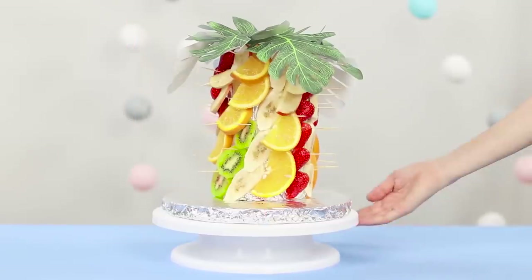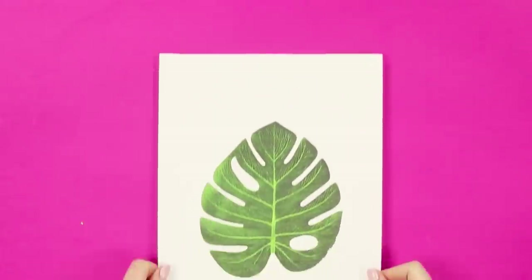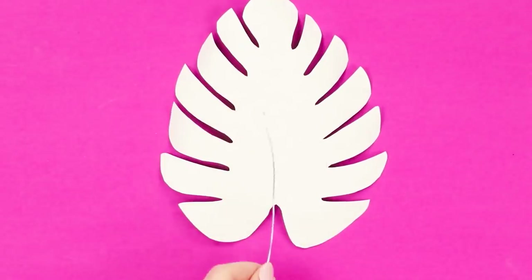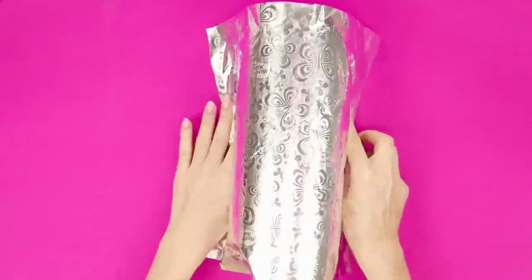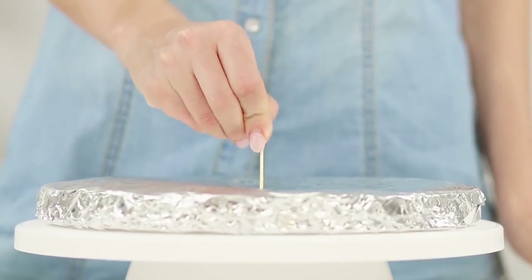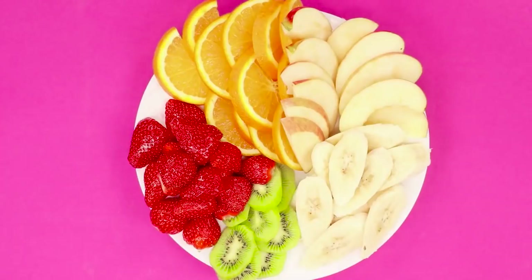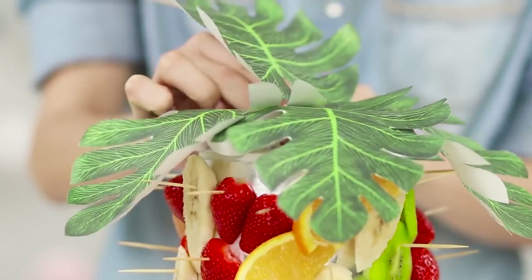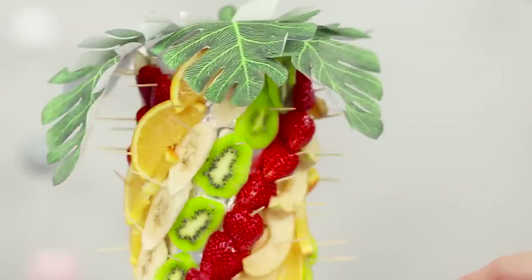Are you hosting a summer party? Here's an idea for an original fruit serving. Print a photo of a palm leaf, cut the picture along the contour, and with a hot glue gun, attach a piece of wire to the sheet. Prepare six palm branches. Make a trunk of a palm tree from a foam plastic cylinder and a round base, wrap them with foil, and connect them with toothpicks. Cut the fruit into slices and with the help of toothpicks attach them to the trunk in a spiral. Finish the composition with leaves — an elegant palm tree of fruits, very beautiful and unusual!